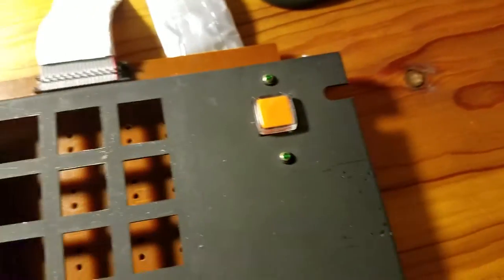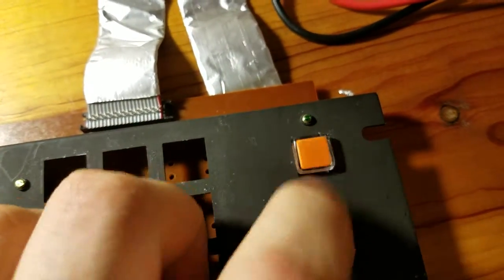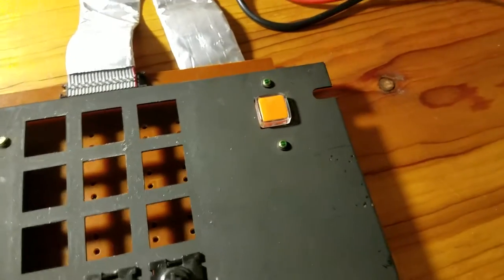This push button — the reset button — was a huge pain to fix. I couldn't really find another one, so I had no option but to take it apart, but it seems legit.